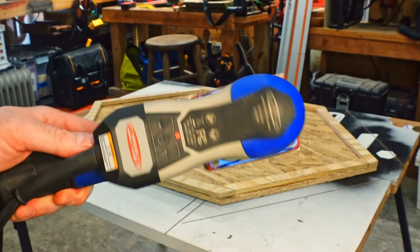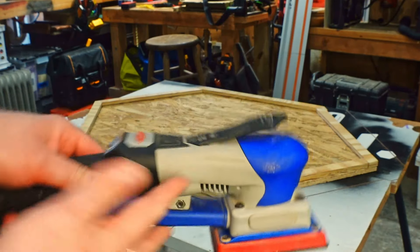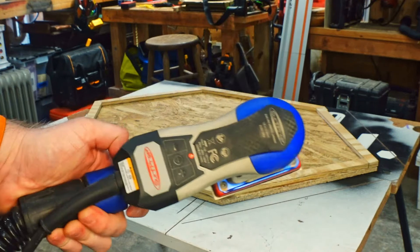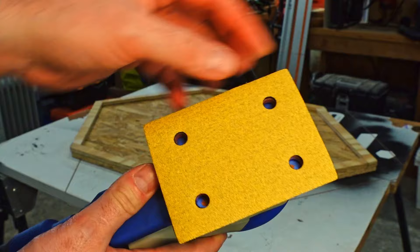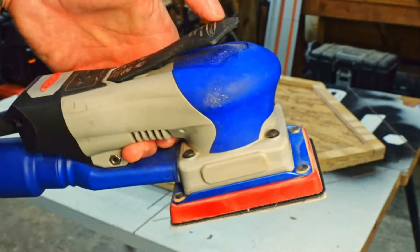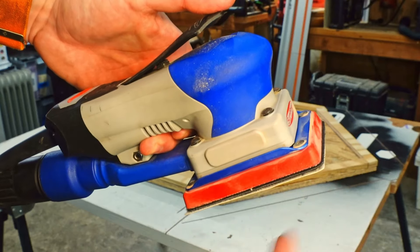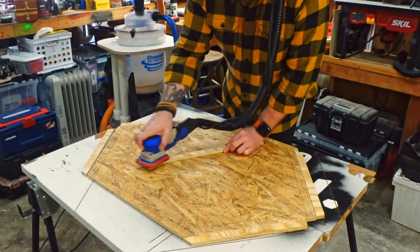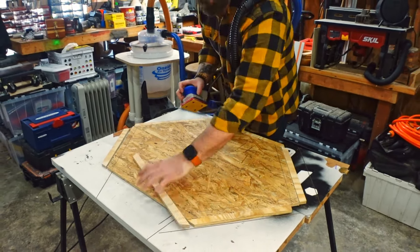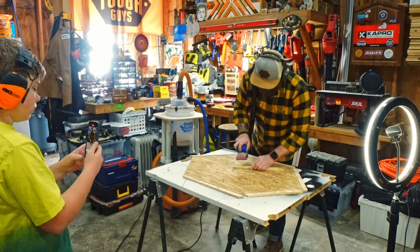We're going to get this frame part sanded out using our Surf Prep sander. Surf Prep is a great choice if you're trying to step up your game — this is not sponsored, it's just the best sander I've ever used in my life. I have 100 grit on here and it's hooked up to my vacuum to keep the dust down. All the vibration happens down at the pad so it doesn't pass into your hands — in fact it's the only sander my son will use because it doesn't vibrate his hands so bad.